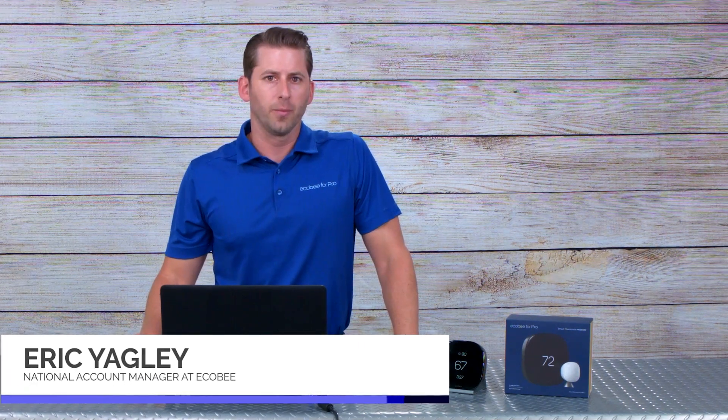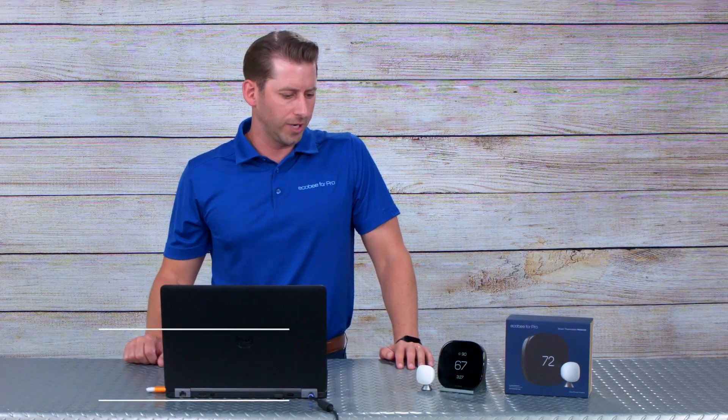Hello everybody, and thank you for the time today to let me show you a couple of new products that Ecobee has to offer on the pro side of the business. I'm Eric Yeagley, National Account Manager for Ecobee on the pro side of our sales channel.